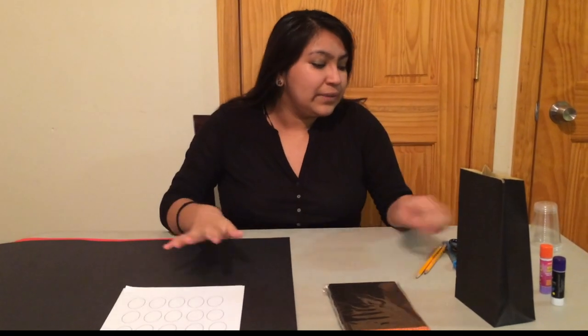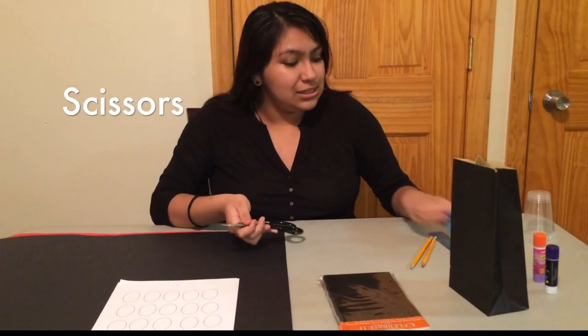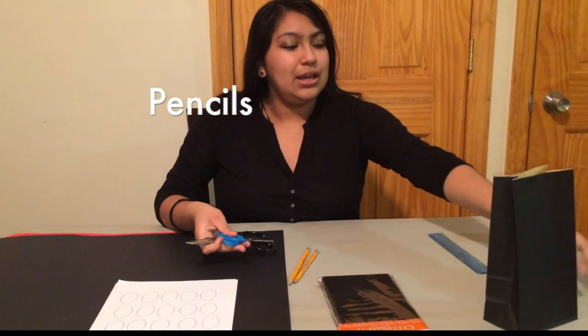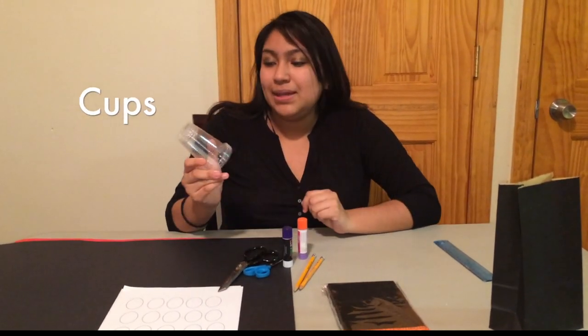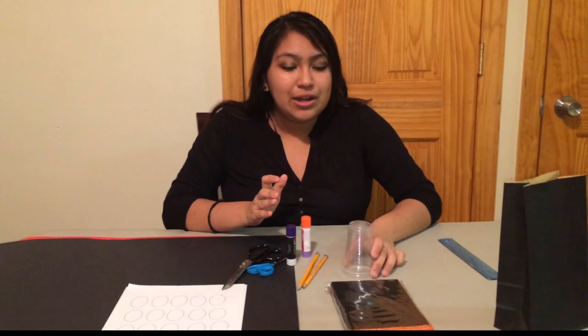Whichever works for you. You're also going to need scissors, pencils, glue sticks, and cups to trace the ears — whichever cups you want and however big you want them.